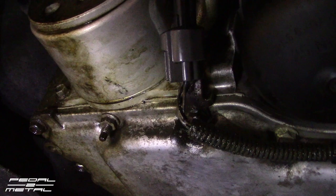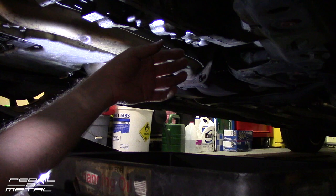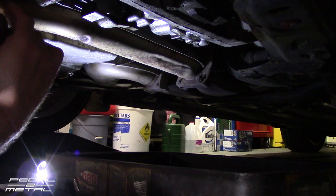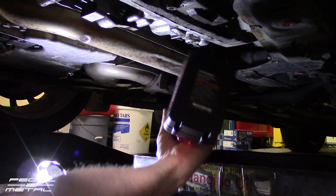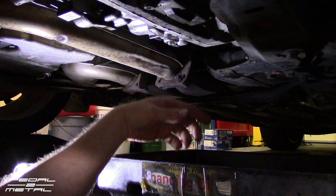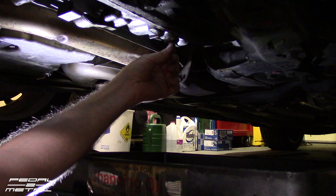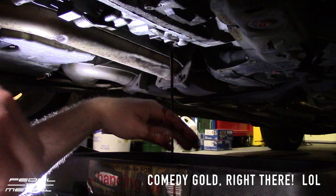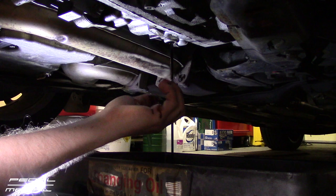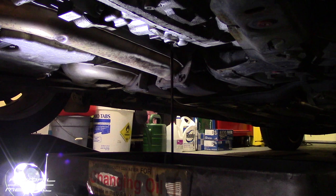It appears to be a T40 size bit you'll need to undo that drain plug. The problem with working under the car — I can't really see what this camera is doing. Should have gloves on. Wow, that is some black fluid — holy cow! I don't think this has ever been done on this car. That should be more of a red color — that is horrendously dirty. It actually even smells a little burnt, which is not a good thing.